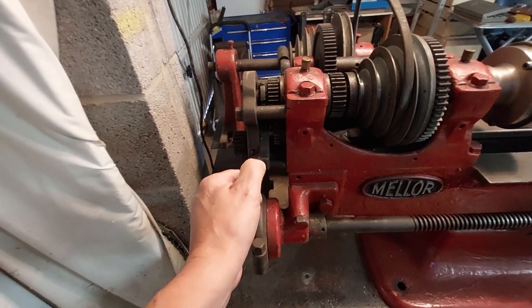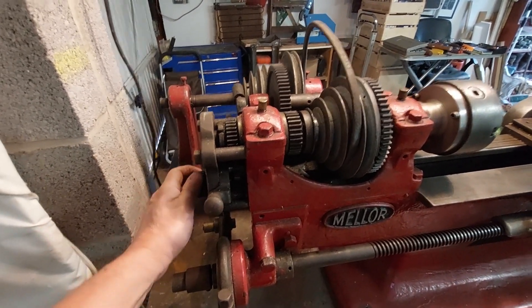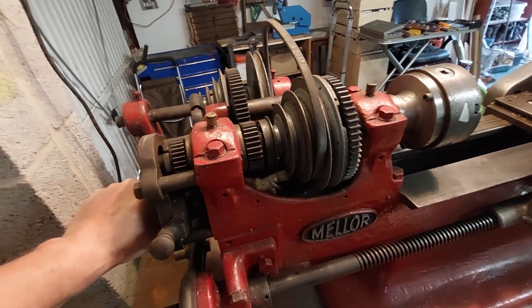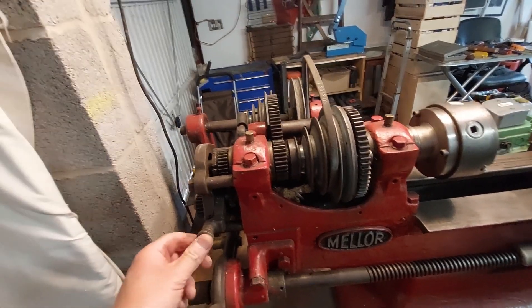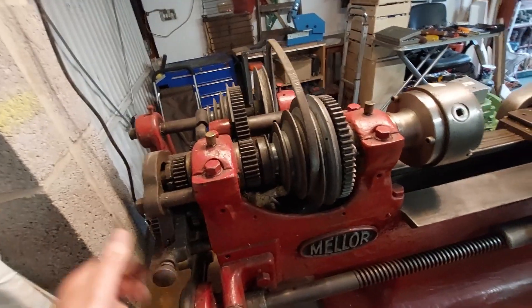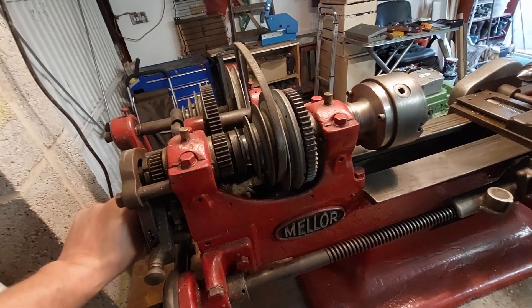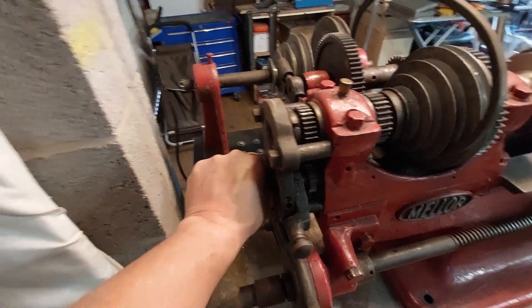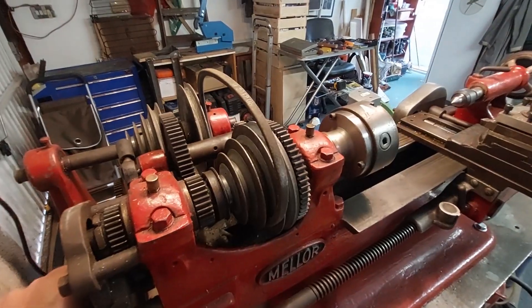What I've discovered is if I drive this around in the top notch, the chuck travels in the correct direction for cutting. If I put it in the center position, there's no drive to the chuck at all. Then if I put it in the bottom position, the drive goes in the opposite direction. Just to prove that — I'm turning this in that direction, put it in the top position, turn it in the same direction, and the chuck goes the opposite direction.